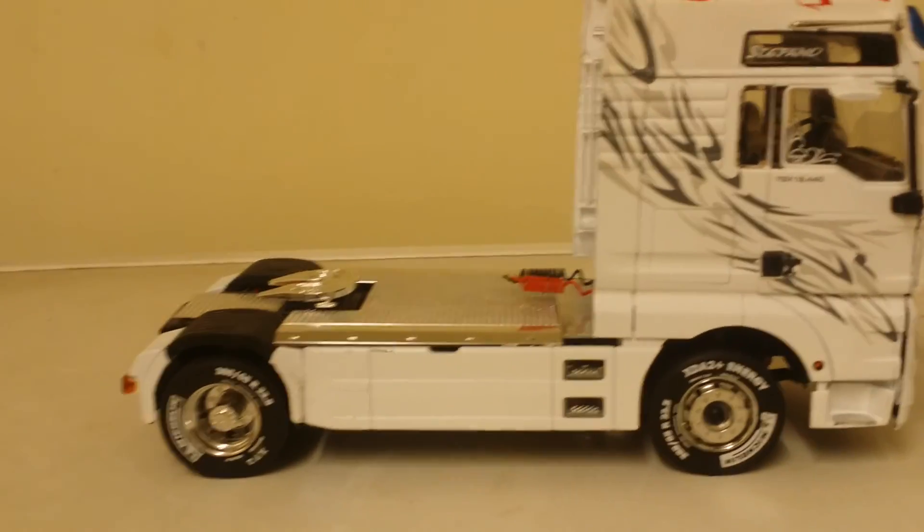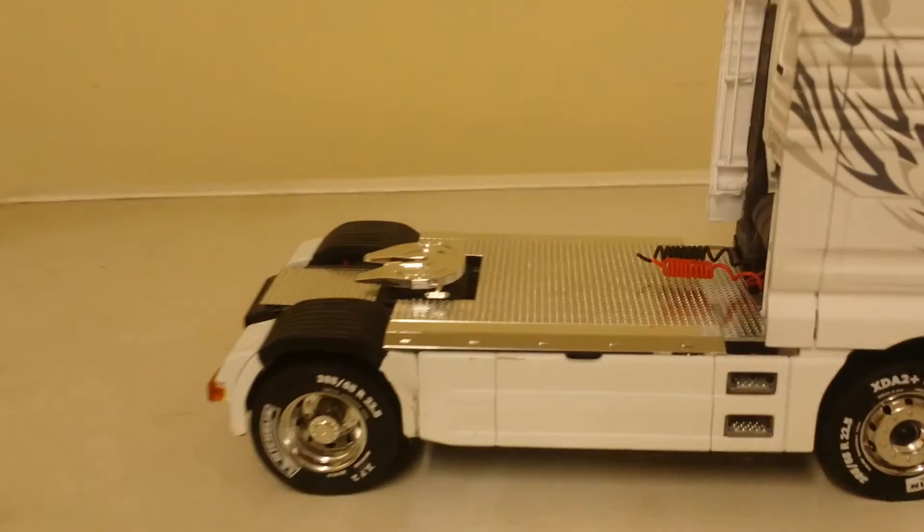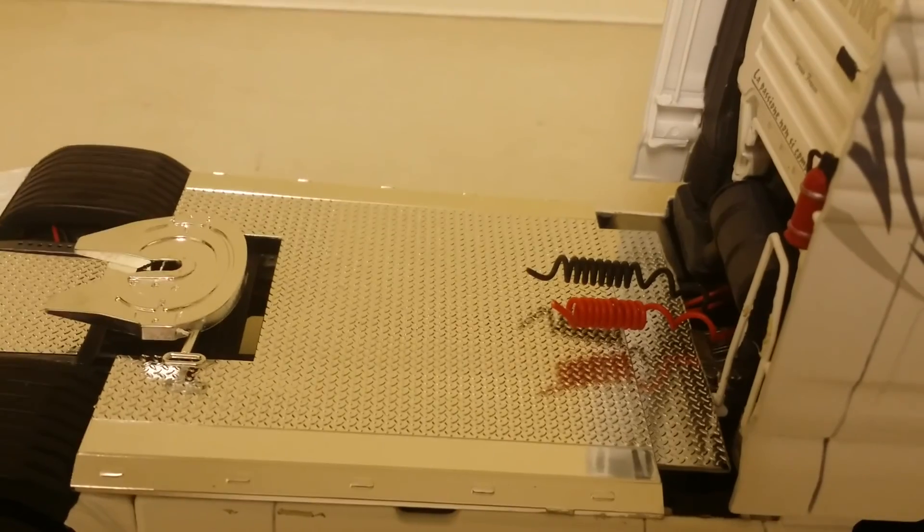Chassis and everything's on, all the decals are on the cab. We've got some extra chrome Gucci bits on the back to cover up all the electrics underneath. Made some airlines and stuck them on.